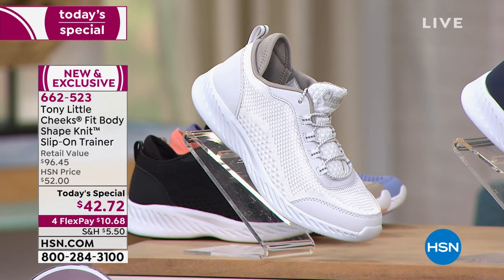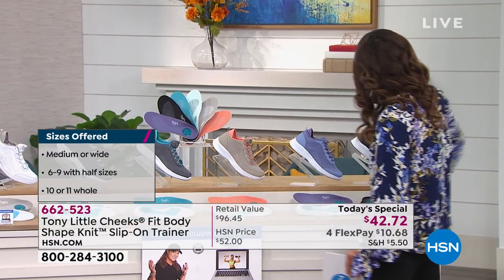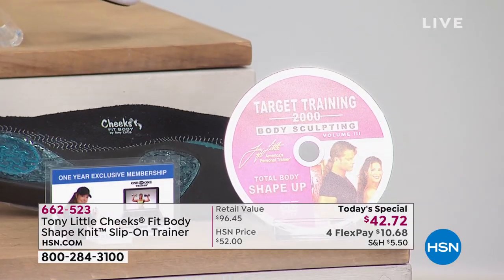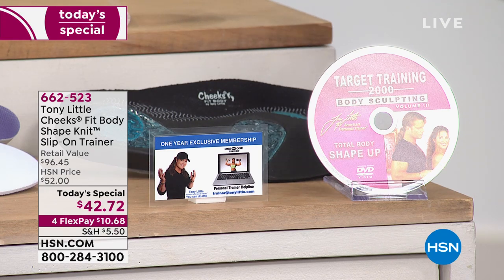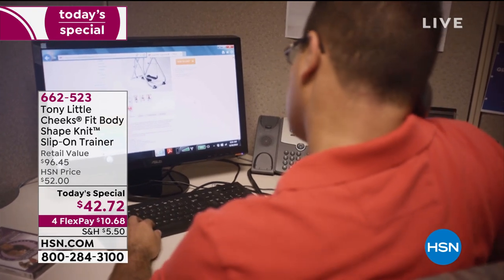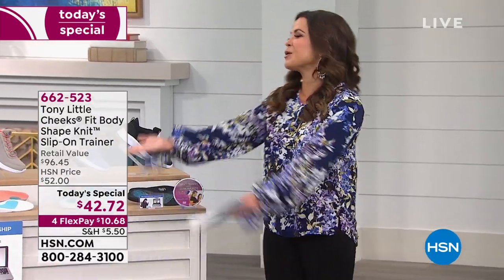Sizing runs 6 through 11 with half sizes available in medium or wide widths. The retail value on this is more than $96. We're also including the world-famous Target Training 2000 DVD — whole body sculpting for every level, beginner, intermediate, and advanced. That's an award-winning workout DVD included with your Today's Special. Also included is a $150 value: the VIP Personal Training Membership, giving you one year of access to Tony's team of personal trainers anytime you need advice or inspiration. In all, a $96.45 retail value on the shoes — today only until midnight, $42 and change, on four flexible payments of $10.68.